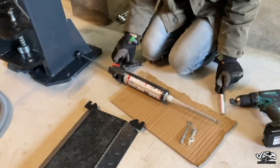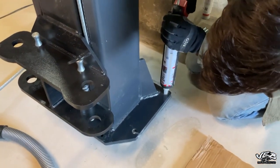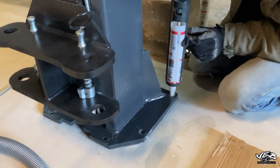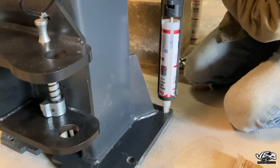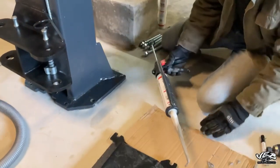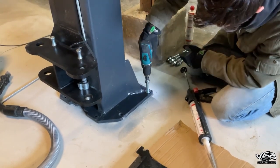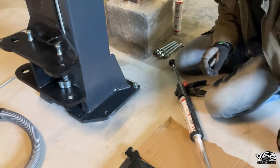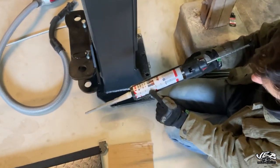Jetzt fangen wir an. Das geht ganz langsam — das ist halt ziemlich hartes Zeug. Wir haben nicht mal ganz 10 Grad, das wird natürlich nicht ganz so optimal sein. Da ist schön viel drin — könnte eine gute Menge sein. Ich habe mir jetzt hier eine Markierung gemacht, wie viel ich in ein Loch reinfüllen will.